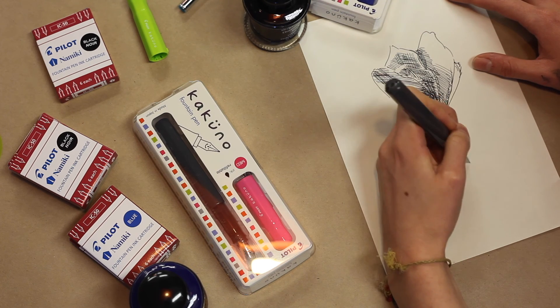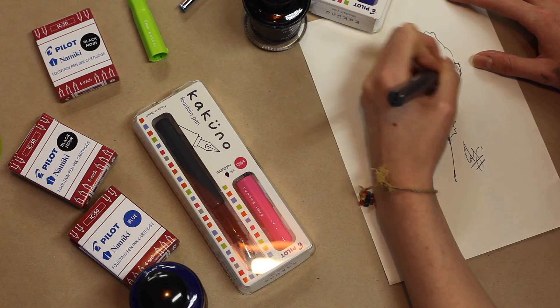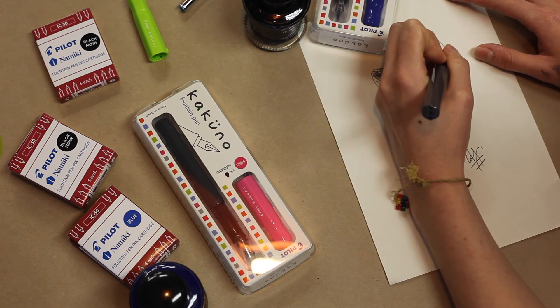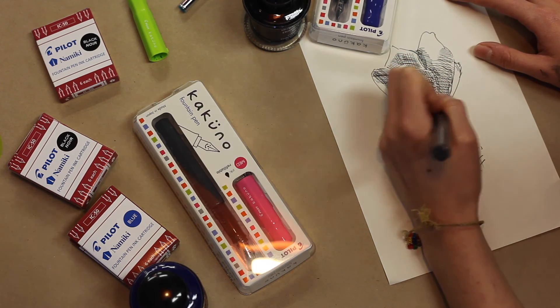Yeah, I like to keep my lines consistent. Oh, there's the signature — you see how it writes as well. Great! So that's the Pilot Kakuno, available in three colours from larrypost.com.au. Keep smiling!